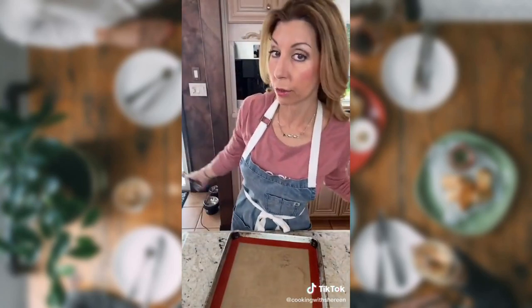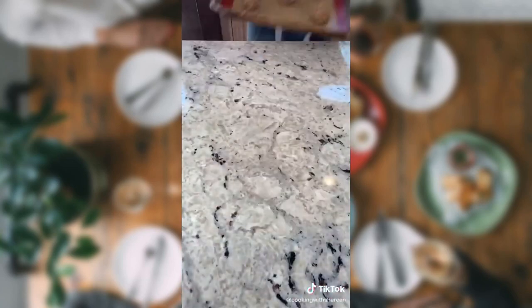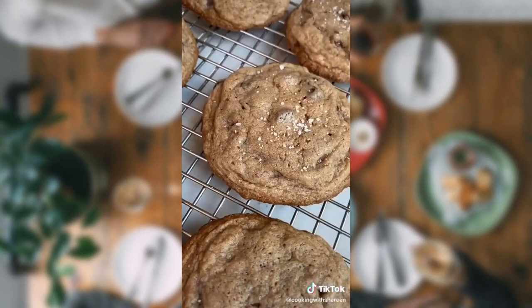Grab a cookie scoop. Scoop a cookie. 375 degrees, 10 to 11 minutes. Fleur de sel. Because you're fancy.